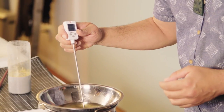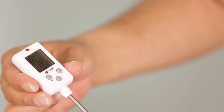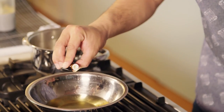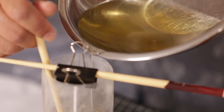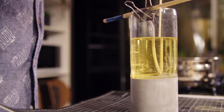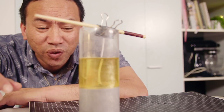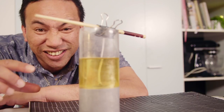Once your soy wax is completely melted, use the thermometer to get it to the right temperature. You can add a couple of drops of essential oil at this point. Now pour the wax into the mould, keeping the wick vertical by draping it over two pencils or chopsticks resting across the top of the mould. Make sure you leave your candle overnight so that it sets.